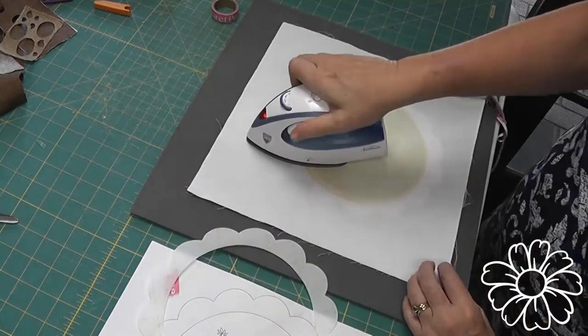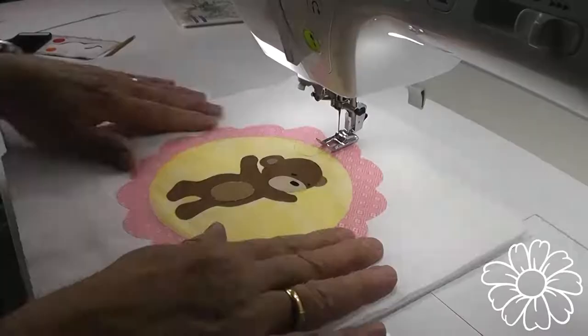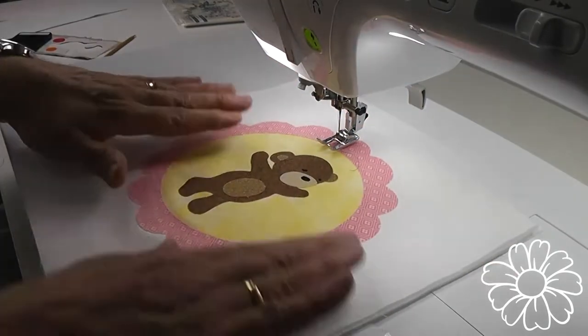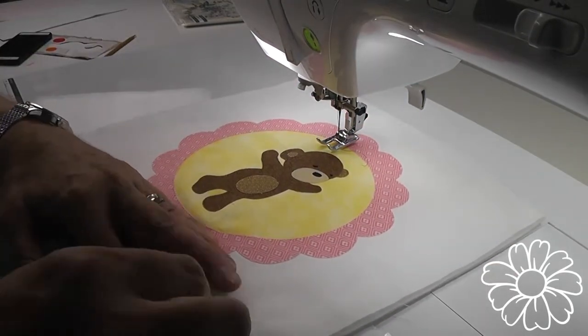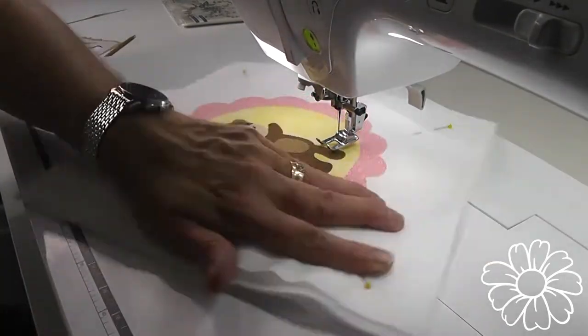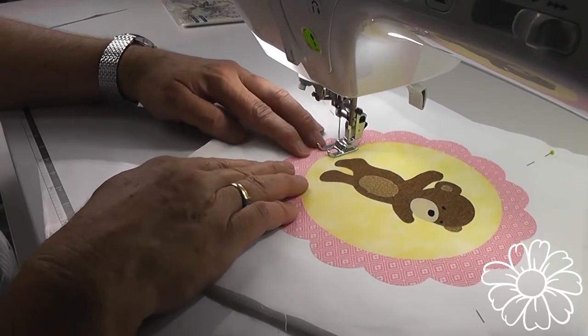Press from both sides using steam. We've made a sandwich: we have some quilt muslin on the back, a piece of batting in the middle, and then our top fabric with our design on it. Let's pin our corners to make it stable, and let's start stitching around the inside edge of the fluted frame.